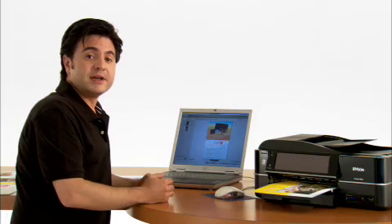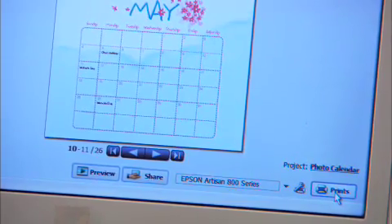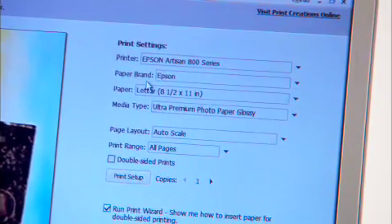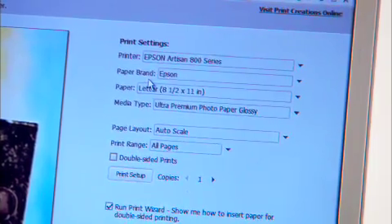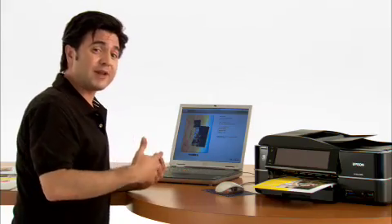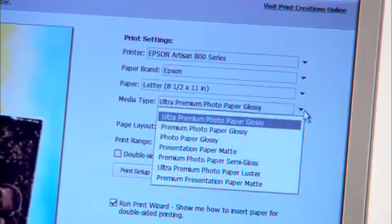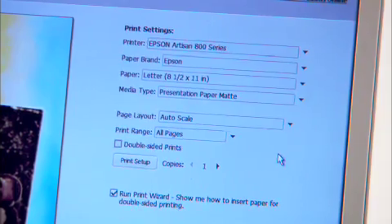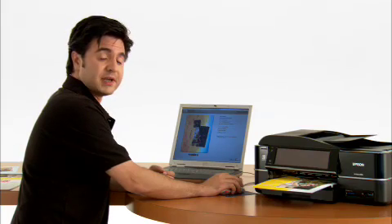Once everything's ready to go, it's time to start printing. You can get going by clicking on Prints. Here you have all the settings. Make sure that you have your Epson Artisan selected as the printer. For paper brand, I recommend sticking with Epson paper — it's a good idea to use the same brand of paper as your printer. Then I have letter 8.5 by 11 for the paper size, and for media type, I'm going with presentation paper matte. When you're ready to go, just hit the print button and you're off and running.